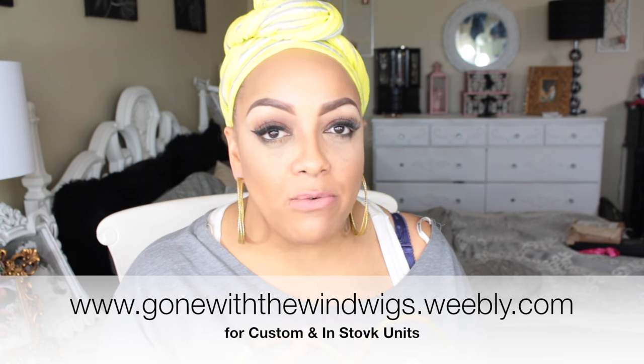If you want a custom wig made by yours truly or an in-stock wig, visit my website at goingwiththewindwigs.weebly.com. A lot of my wigs sell out because I keep the prices affordable. I had five up two days ago and only have one left — a U-part wig that's absolutely gorgeous. I'll be putting up a water wave full closure unit this week, hopefully by Thursday. I'm finishing one now.